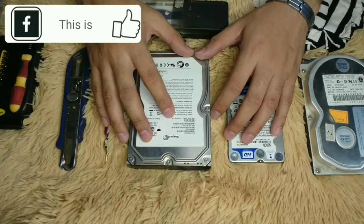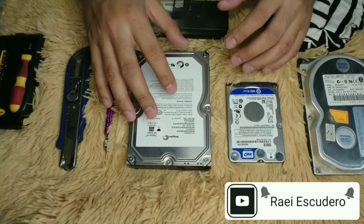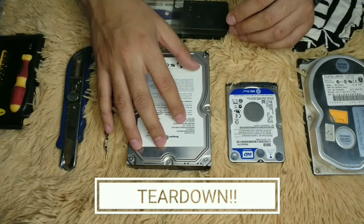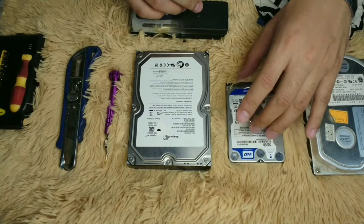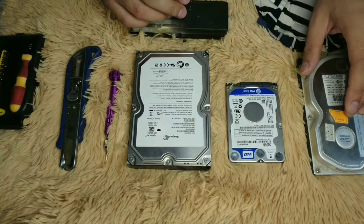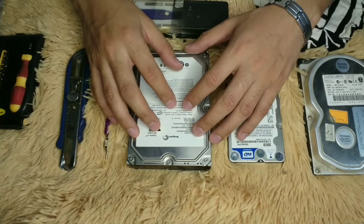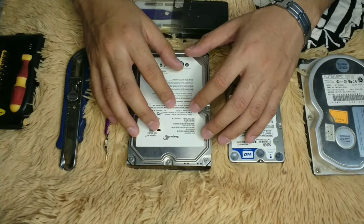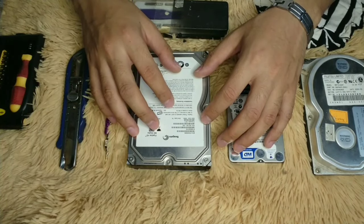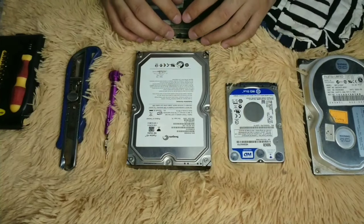Good day and welcome to my channel. This is my first video on teardown. Today we're gonna be tearing up a 3.5 inch PC hard disk drive, a 2.5 inch laptop hard disk drive, and an older 3.5 inch PC hard disk drive. First of all, I want to thank everyone who subscribed to my channel on YouTube and also those who liked, followed, and shared my Facebook page.